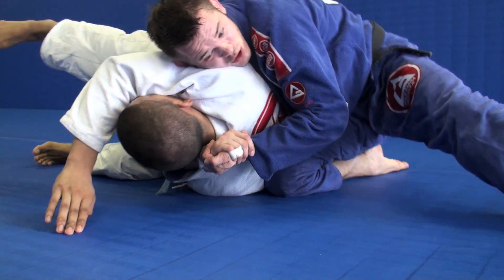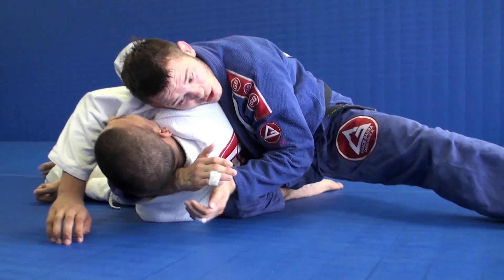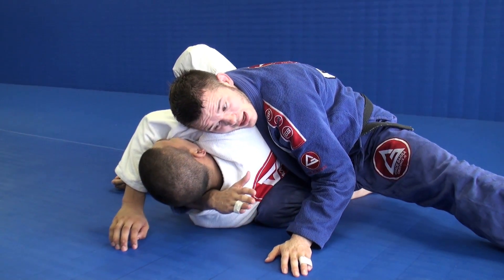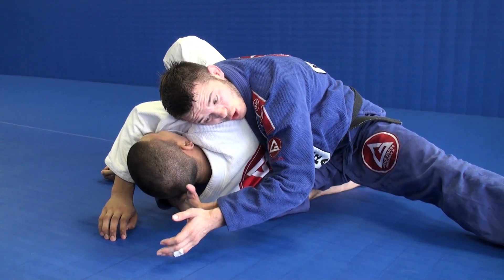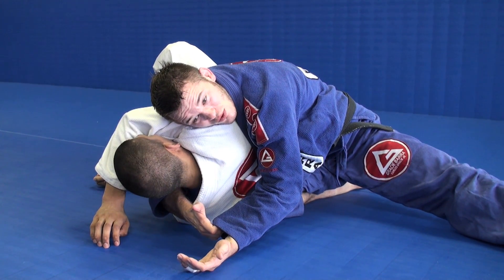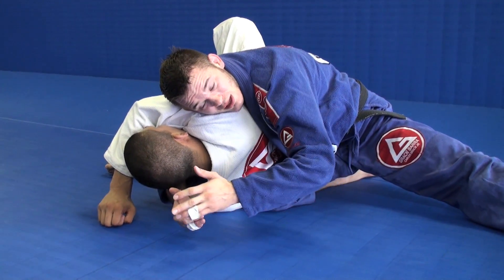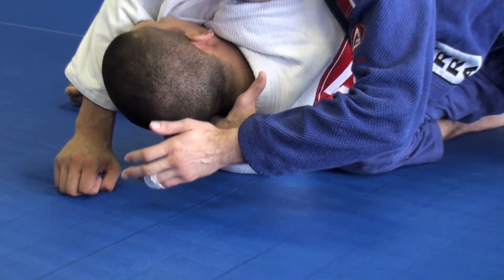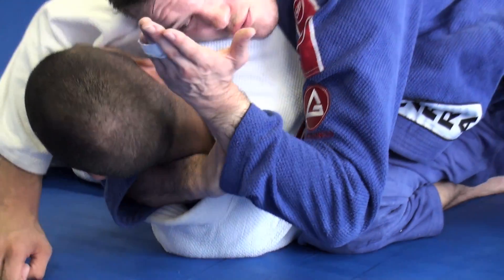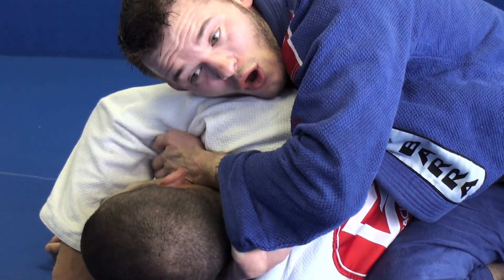So I'm going to control here first, and because he's on his side the way he is, I'm going to go ahead and catch my sleeve. The hand that's around the head is going to put my hand as deep as I can go in the sleeve. Don't just grab with your fingers or you're going to end up crushing your fingers and have to pull them out. Put your hand as deep as you can go and hold, and then you want to bring this hand over — so we're basically going to do an Ezekiel choke off the head and arm position.